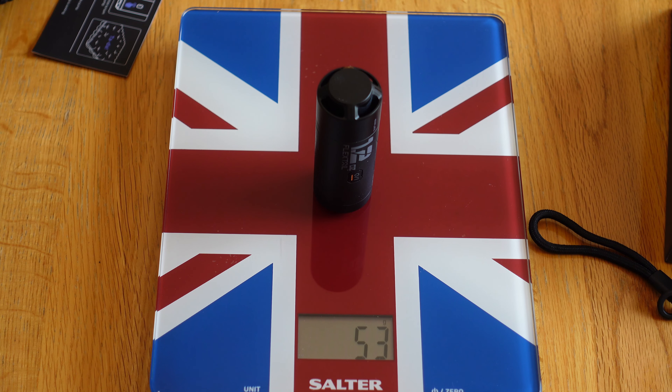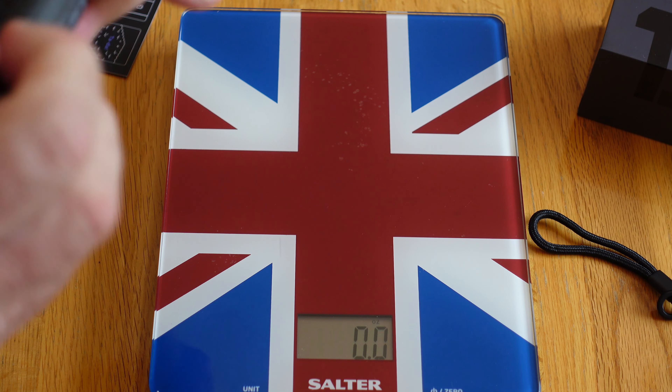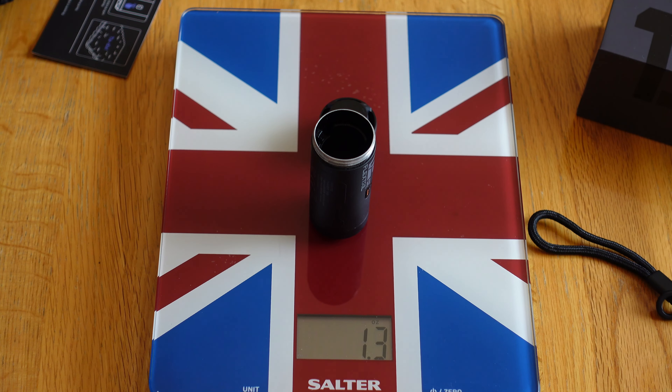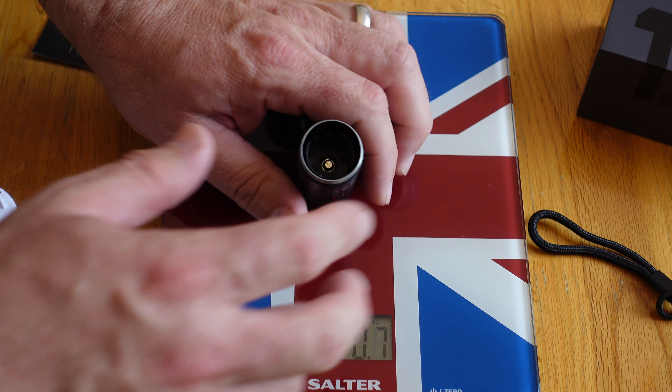On the scales: 53 grams, which is 1.9 ounces - so not quite the 1.2 advertised. That 1.2 figure is without the battery. Once you add the battery you're looking at 1.8 ounces, which is still pretty good when you compare it to the old one which is 3 ounces.